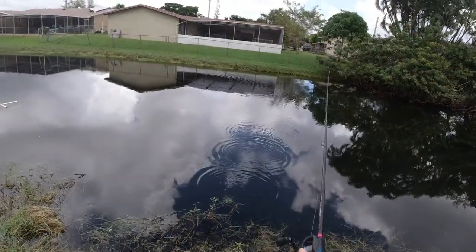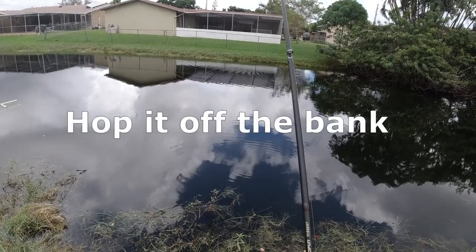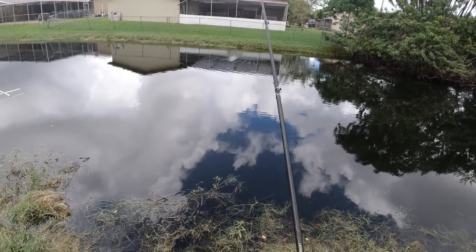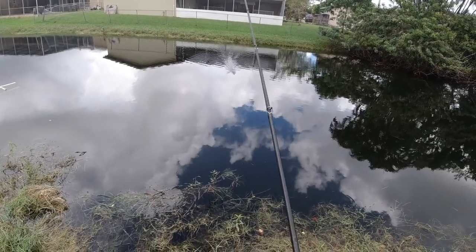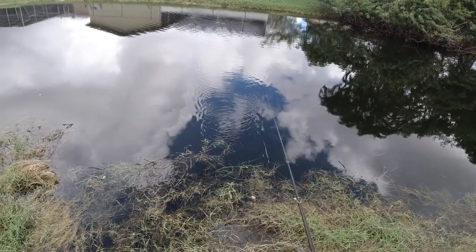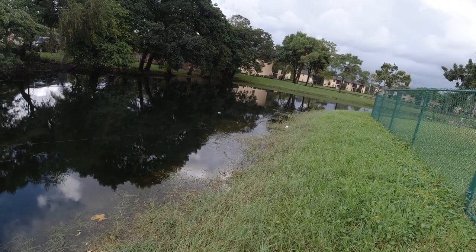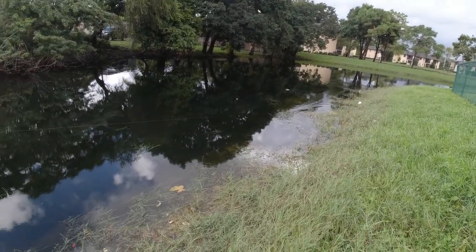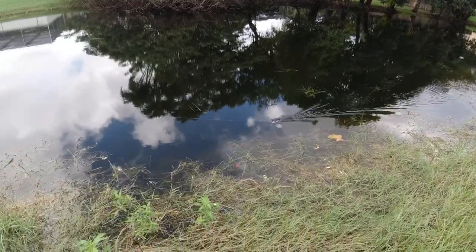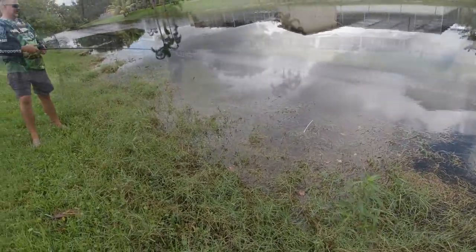Snakehead oftentimes will hide up underneath the banks. One of the things I like to do is cast it all the way across, hit the opposite side of the bank, and just hop it off and run it across the water. Snakehead hunt by vibration primarily, so it's not so much what the lure is doing — it's that it's making that plopping as those little legs get to kicking. Just bring that along and you'll be in good shape.